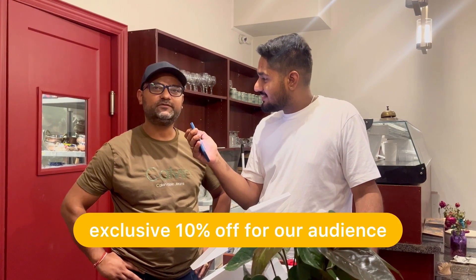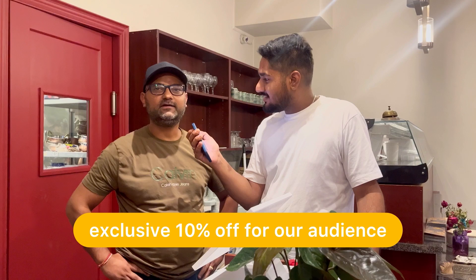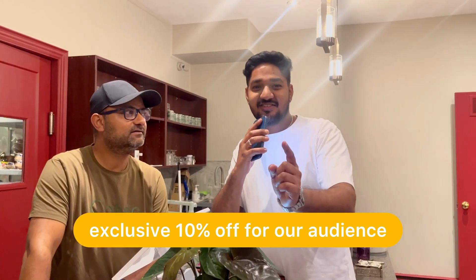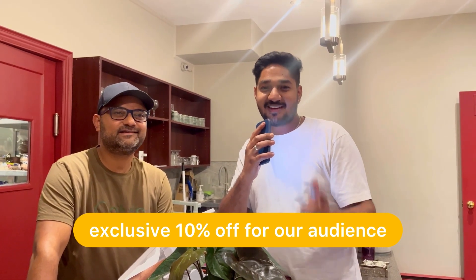The owner of Delhi Touch, Mr. Anand, thank you so much for hosting us. Please tell us something about the restaurant. Thank you both for coming. We opened the restaurant a month ago. We have an extensive menu of Chinese and Indian, both veg and non-veg. We do catering as well. So guys, Delhi Touch — 10% off on Simran and Sahib's recommendation. We'll see you in the next one.